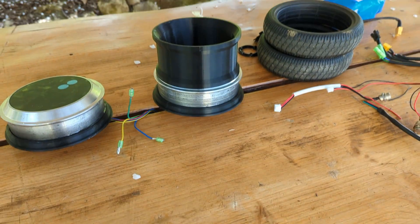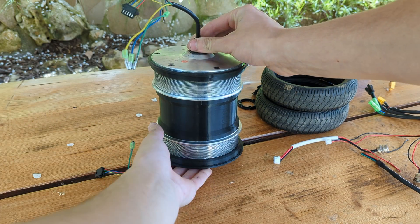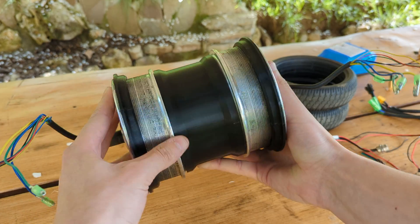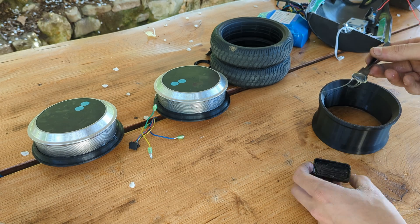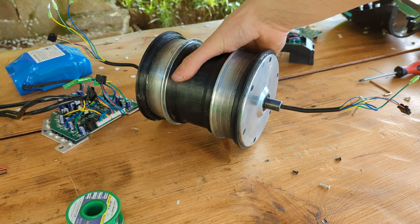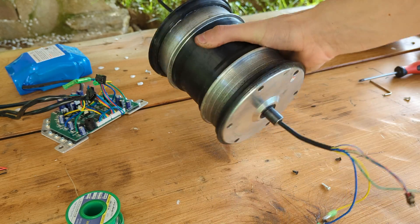Since we have two motors and a single wheel, we need to bond the two motors together using a 3D printed spacer to keep them at the right distance with the axles in line and facing outwards. We can use two-part high-strength epoxy to bond the two together, though I didn't film this process since it was stressful enough to get the motors aligned off camera.